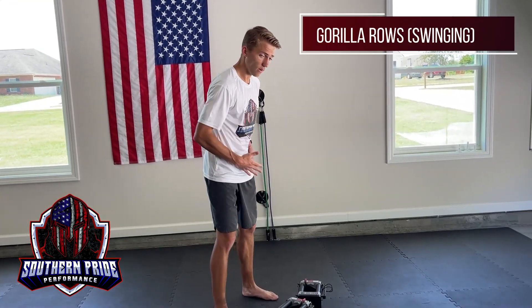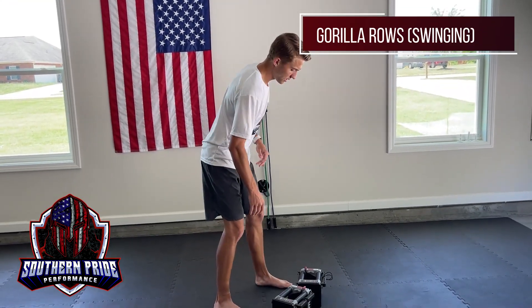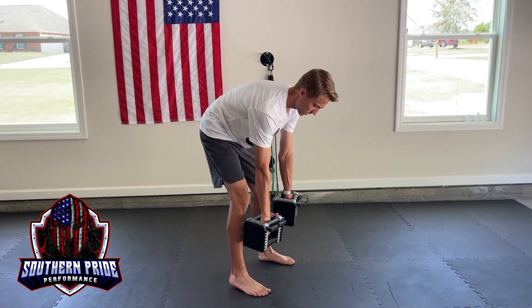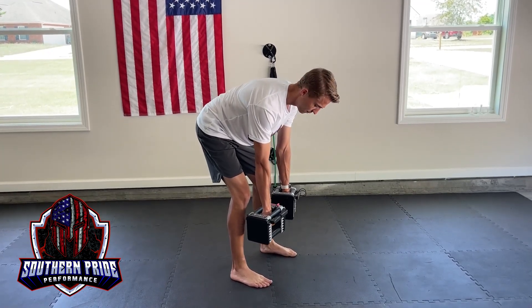With our swinging gorilla rows we're gonna be getting a lot more of the body engaged than our controlled one. Same thing if you've seen the other setup, core tight, deadlift position.